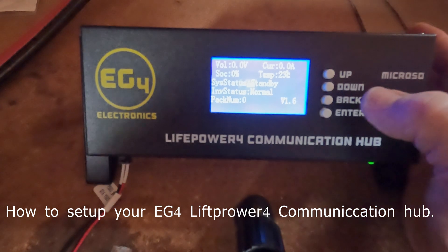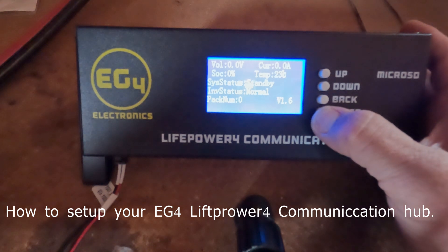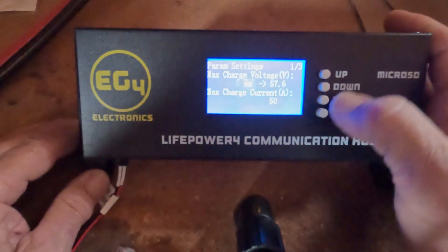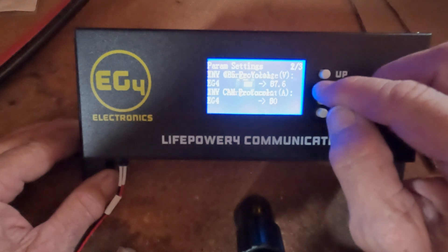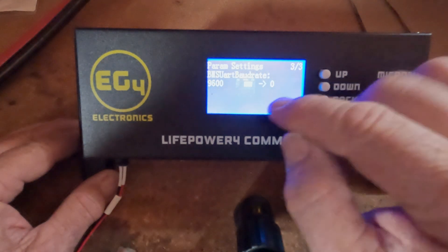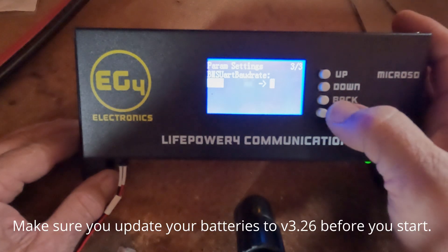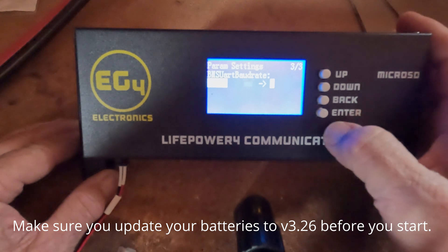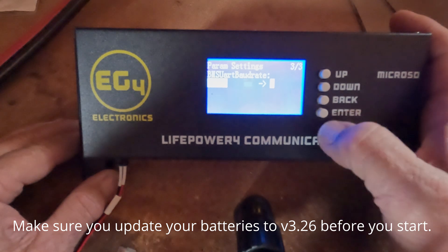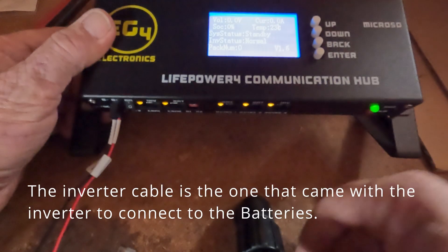First, you need to change the baud rate. Press and hold Enter to get to the system menu, then move down to screen number three. The 9600 you need to change, so hit the Enter button, then the up button, change it to 19,200, hit the Enter button, then hit the back button.